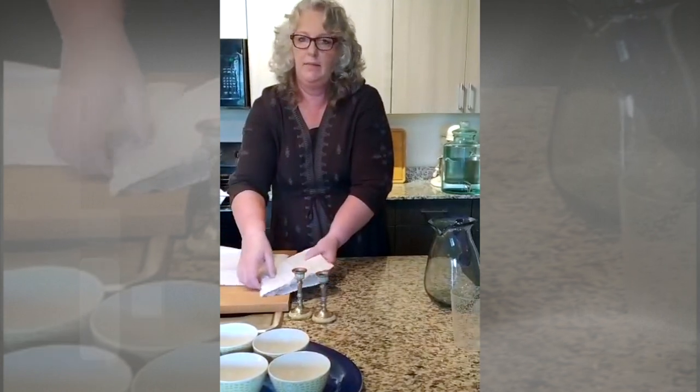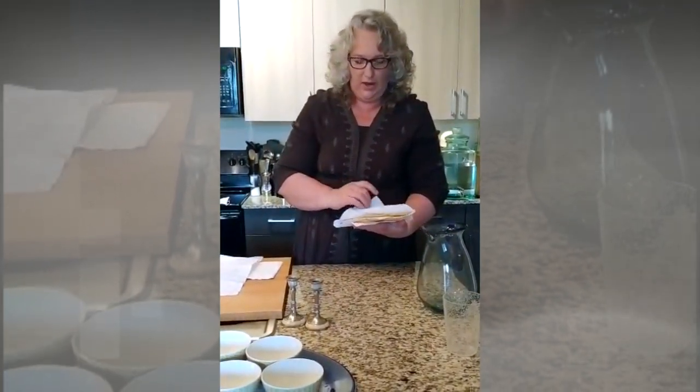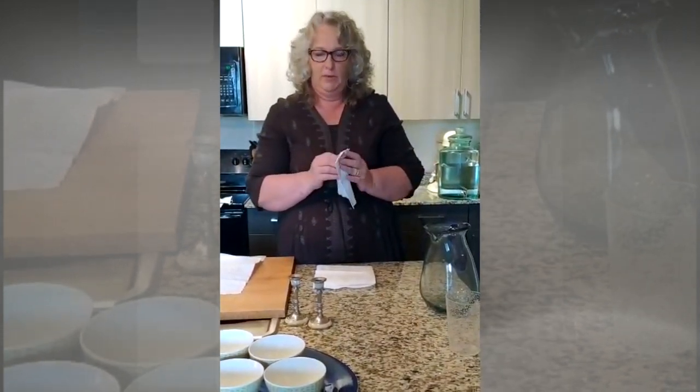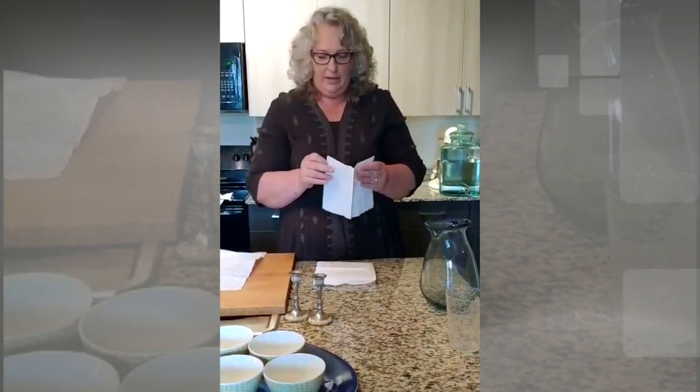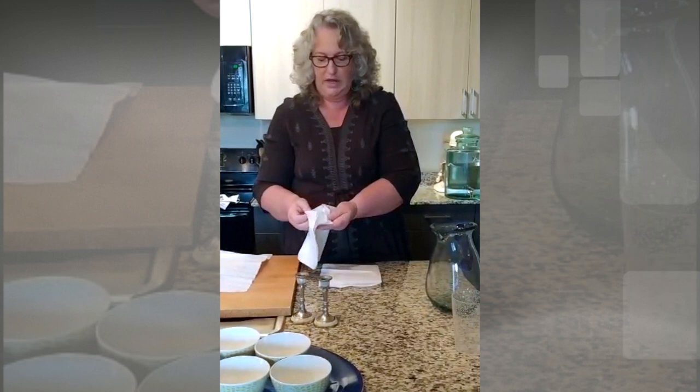We're going to use the same idea from the last segment: fold a white napkin into fours to get your three sections for your matzah bag. These are just regular white dinner napkins — amazingly still on the shelves at Walmart, probably because people aren't thinking about being fancy with napkins. They're not very expensive and you get a whole bunch, which is great, so you can use them to dress the rest of your table. All you have to do is open it once and you have your three sections to put your matzah in.